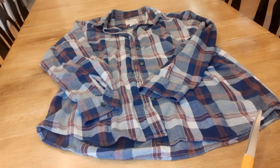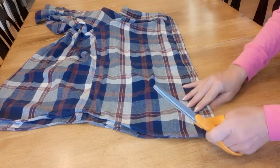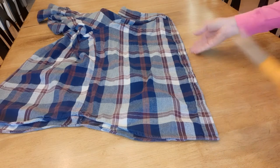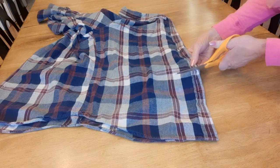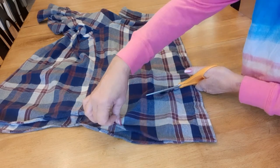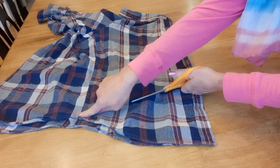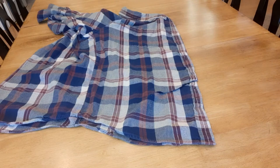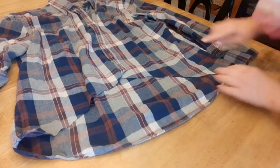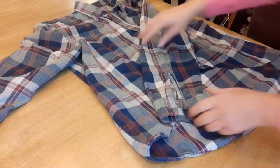This shirt is going to be bleached. The first thing I did is unbutton the shirt, then line up the two edges where the buttonholes and buttons are, and then cut. I want a high-low design, so I'm cutting a piece off here, making sure they're lined up, going all the way to the seam on the side. Now the shirt is longer in the back and shorter in the front.